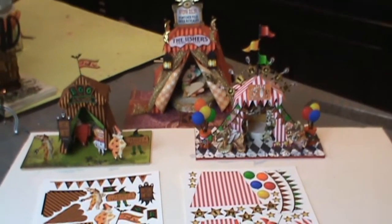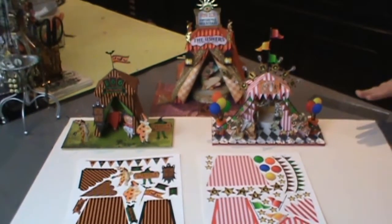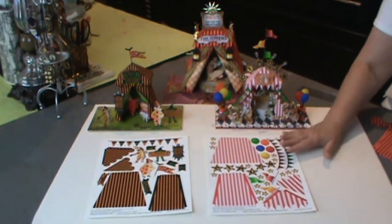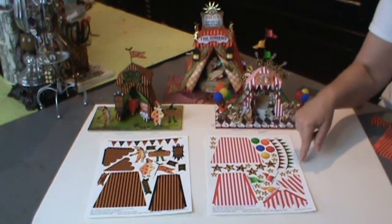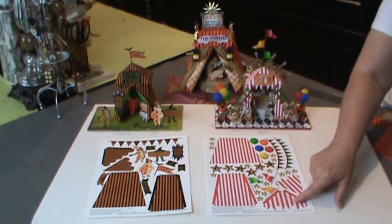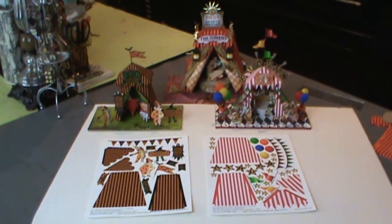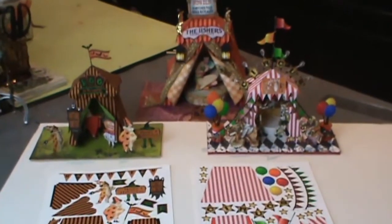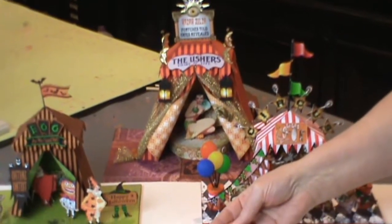First I'll go through the actual assembly of the tents. If you're going to use the collage sheets, you need to print them twice and that will give you all of the pieces used to make up the tent. Each of these pieces are repeated — this is the front and the back, the sides of the bottom, then you've got the front and the back of the top and the sides of the top. Some tents are a little different: these two have a peaked roof with four pieces, but the other tents have a flat roof so there are actually five pieces to assemble.